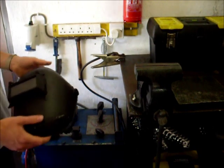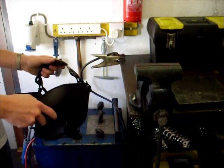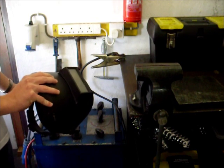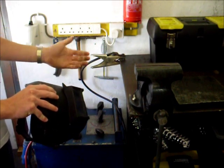The most basic tool of all though is a welding helmet. This is the most basic type — it has a liftable and lowerable screen. You can lift it to see what you're doing and lower it down to do the welding.